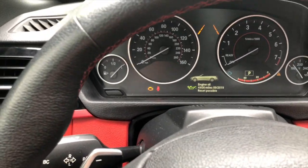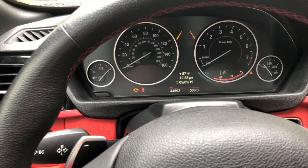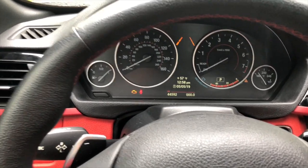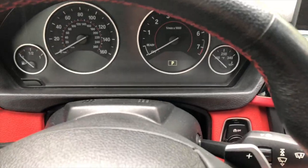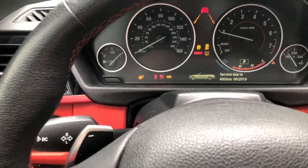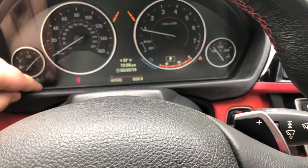Now let me show you another hidden feature. Let's say that you want to perform a check engine test and a systems test on the BMW 428i xDrive. You're going to want to turn the car all the way off, then put your foot on the brake and start the vehicle. With the vehicle now running, you're going to hold the trip odometer button for about 20 seconds.